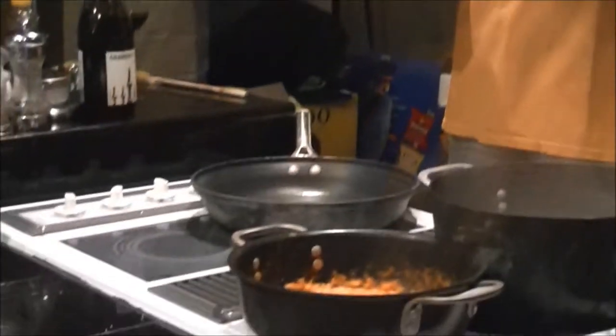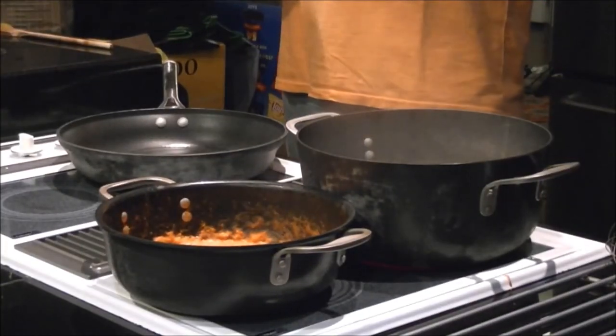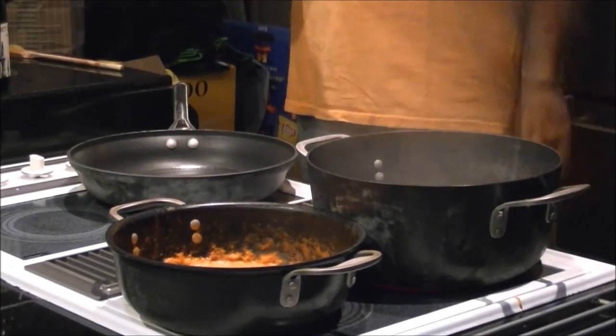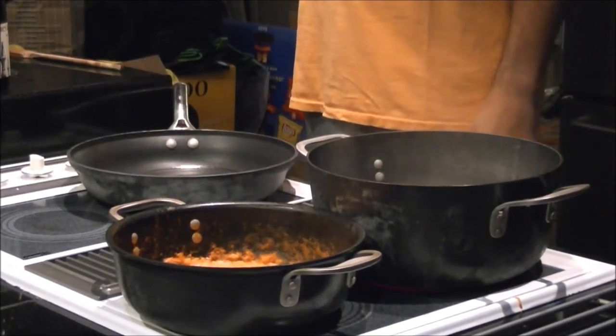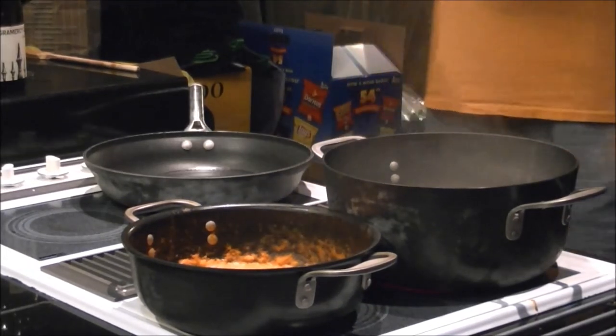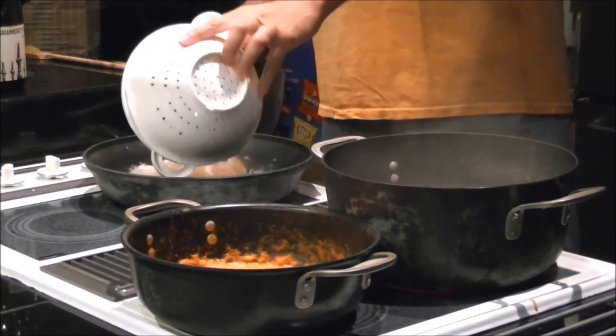The roasted red pepper sauce is cooking away — that's roasted red pepper, salt, pepper, and garlic. We've got a rolling boil of salted water and some very hot oil in this pan, and I am going to cook the prawns now. So the prawns go in.